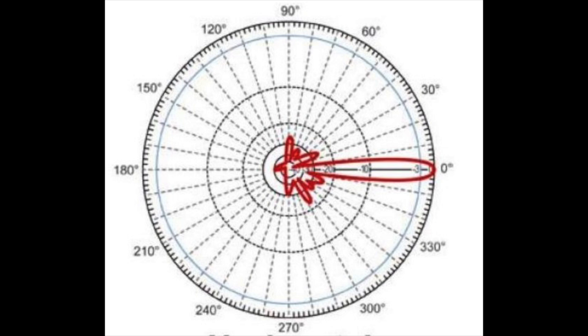It's the same amount of energy — it's just where it's being directed. We hope you found this explanation of the beam pattern useful and informative. Thanks for watching, and have a fun day hamming it up!